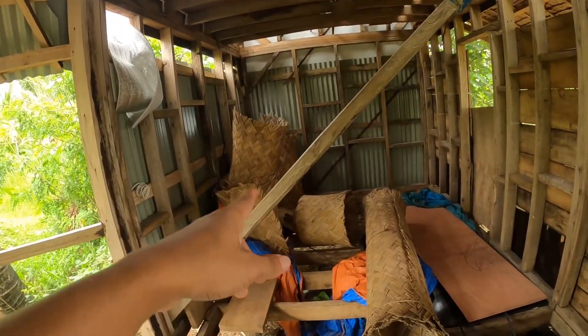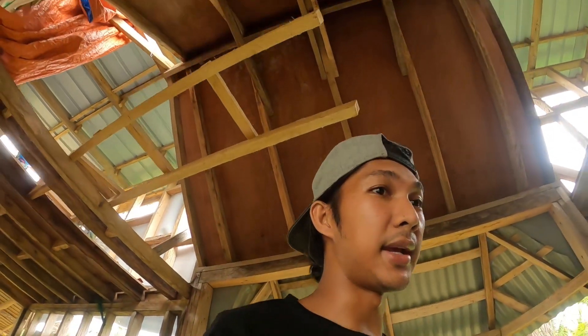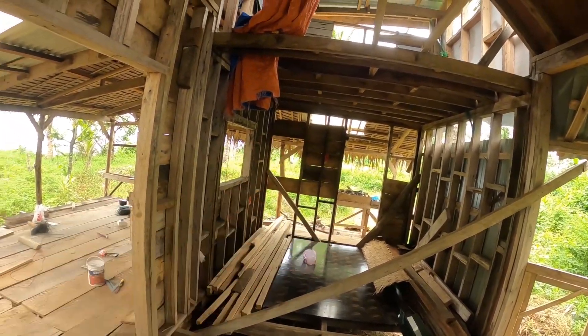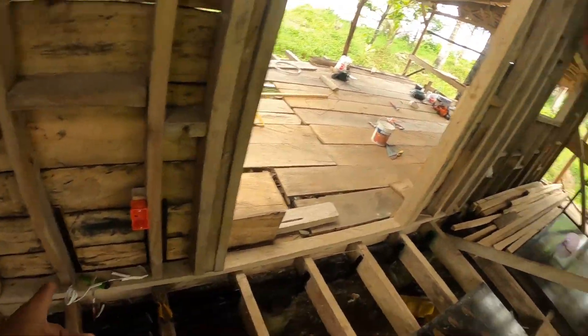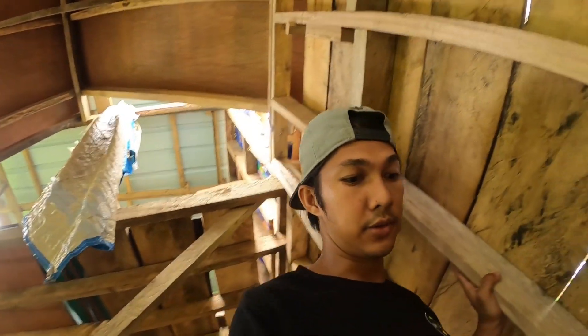Kailangan ko yung kuryente dito para mapantay ko itong sahig ko na to. Para mas mabilis tayong malagyan ng kuryente, temporary lang muna yung gagawin ko - dalawang outlet lang muna, saka isang switch para sa ilaw sa labas. Dalawang ilaw sa labas, saka saksakan lang dito na outlet. Yun yung plano.